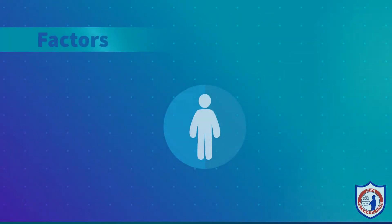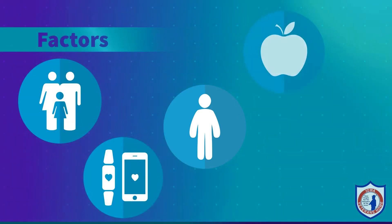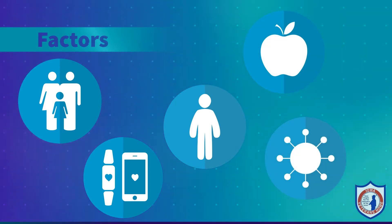Respiration is the final component in our vital sign set. Respiration measures the number of times a person inhales and exhales in one minute. We count inspiration and expiration as one. Several factors can influence temperature, pulse, and respiration: environment, activity, exercise, food, fluids, stress, and illness all impact vital signs.